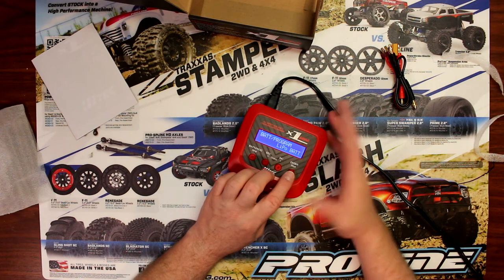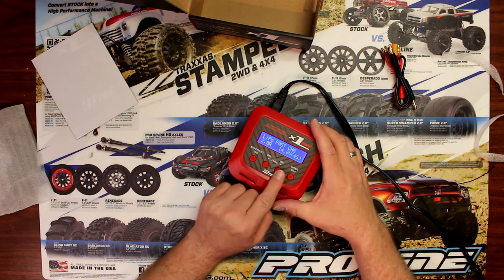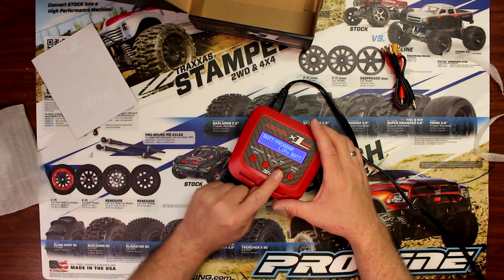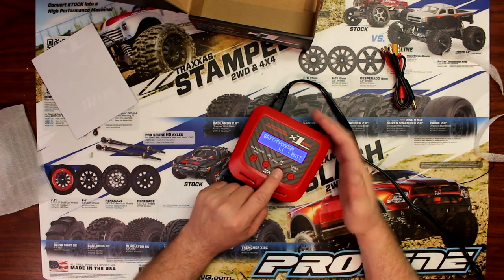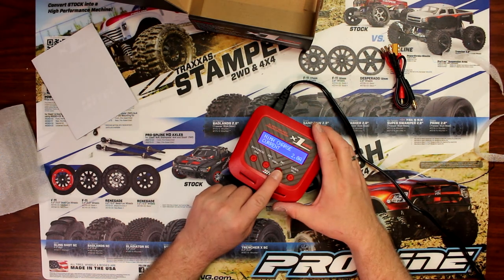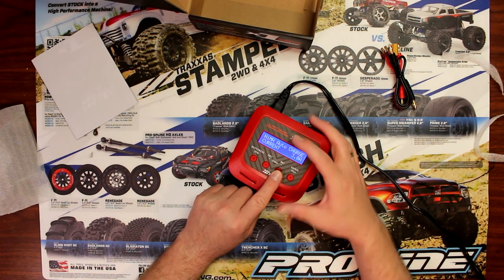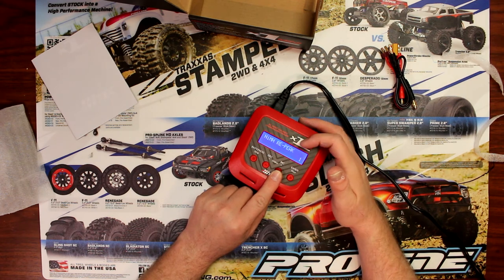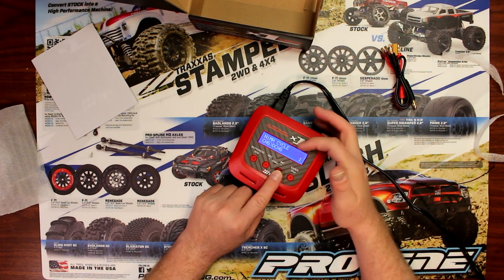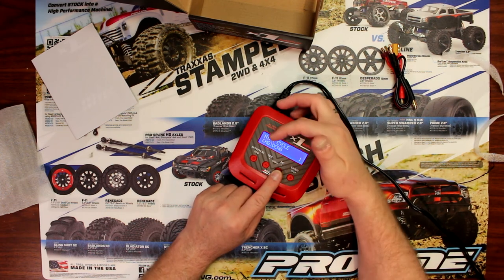Now let's say you've selected the LiPo battery and press enter. You can go to the other menus: fast charge, storage, discharge, balance, and go back to charge. If you hit stop to exit the menu and select NIMH, you get: NIMH auto charge, discharge, repeek — which is basically a cycle charge — and cycle charge, charge, and discharge.